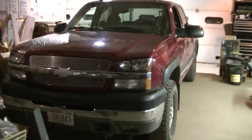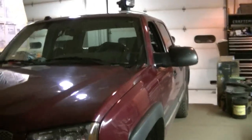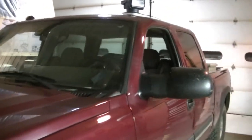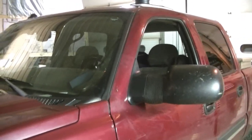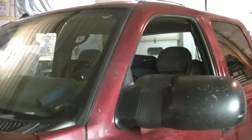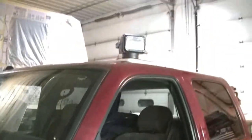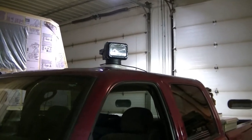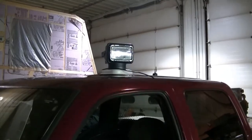It's spotlight install time for dad's 2004 Chevy Silverado. The spotlight is going to go in the door on the pillar there, so he can stop using this piece of junk and get the cord out of his door.